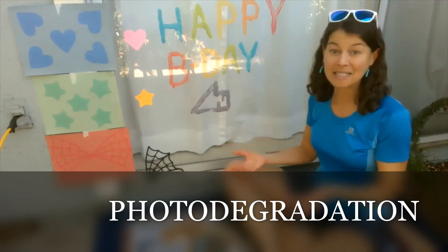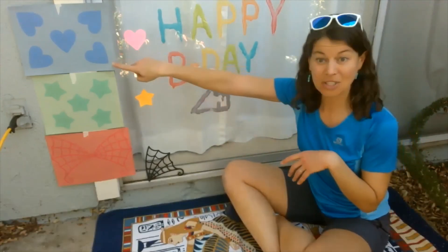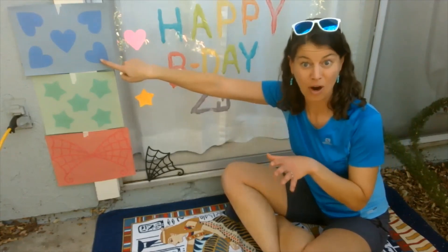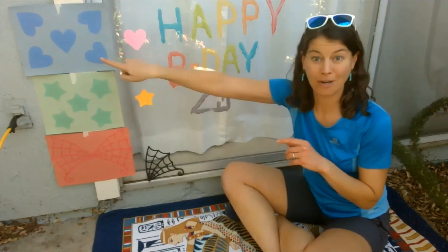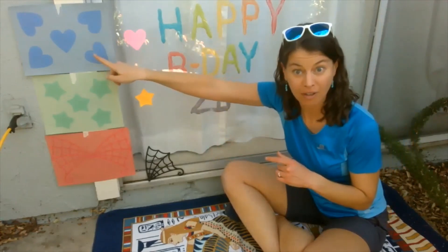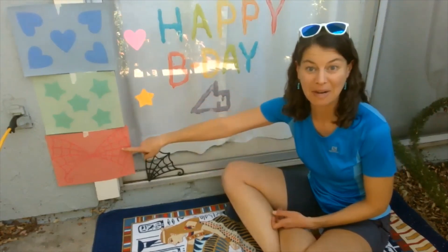And in this case, the sun or sunlight. So how did it change? Well, this is the color that the paper was to start, right? And then we put our hearts over it. And what did we do? We put it out in the sun for six whole hours. During those six hours, the parts that weren't covered changed — photodegradation happened there. Same with the stars and same with our cool little bat wing.